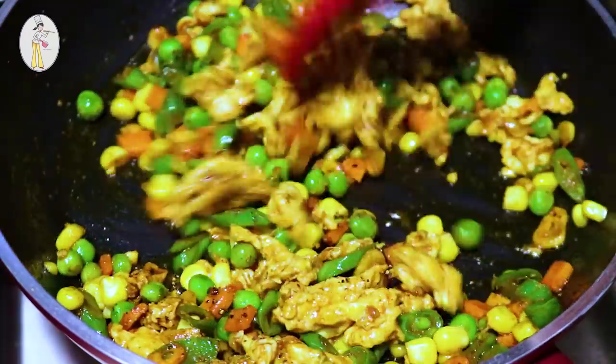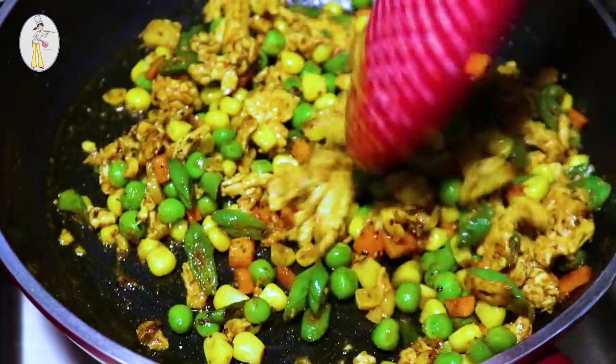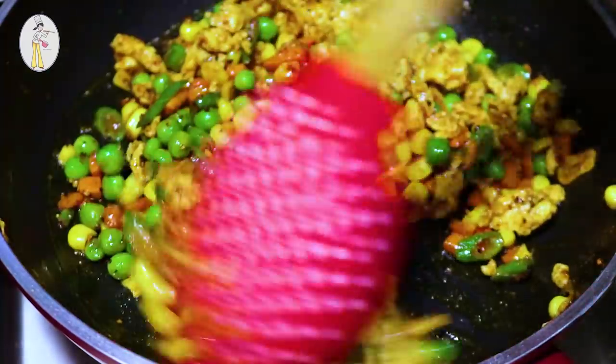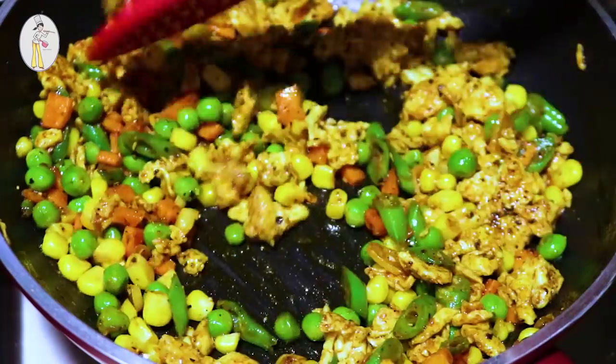So you can make noodles and make it very much.